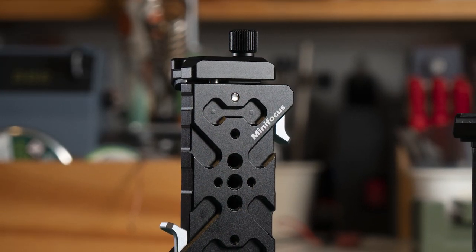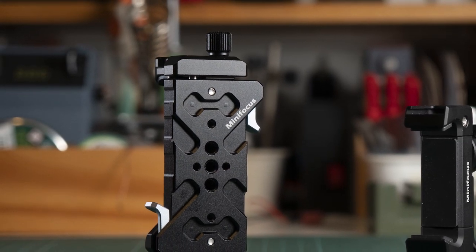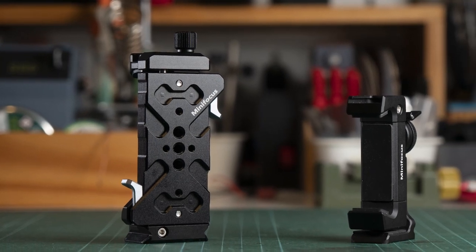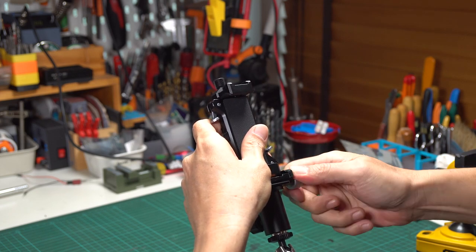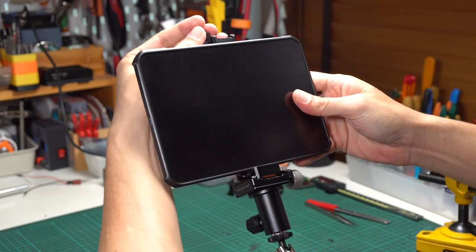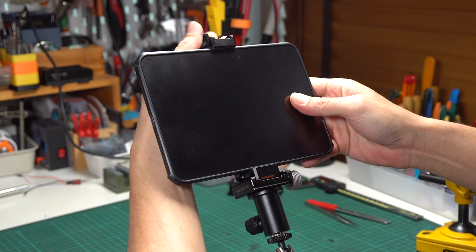Overall, I really like its quick release system and its compactness. It's quite small compared to most tablet mounts — you can put it in your laptop bag without noticing it. Even though I'm really disappointed with the Arca Swiss mount, I rarely use a cold shoe mount so I'm quite okay with it. If you need a small and rigid tablet mount that can mount and unmount quickly, this is the one for you.